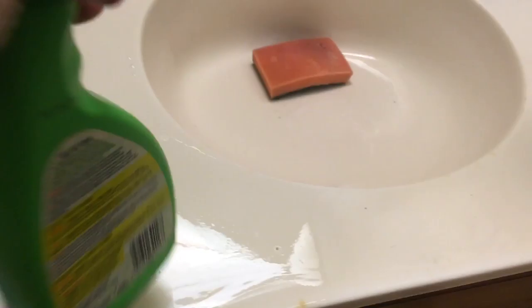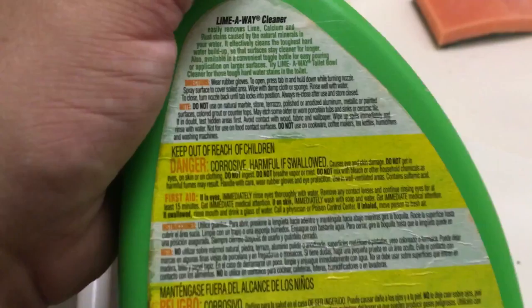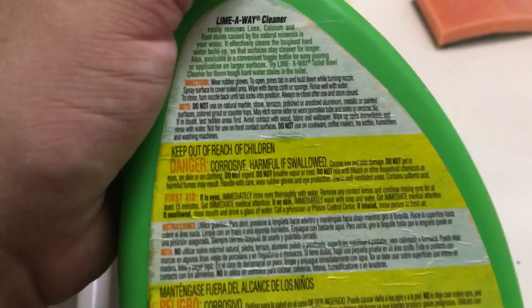I'm going to show you how I got rid of them. This is what I used, and it doesn't say anything about burn marks — it just says 'easily removes lime, calcium, and rust stains caused by natural minerals in your water.' So I'm like, that kind of looks like a rust stain, although I knew they were cigarette burns.